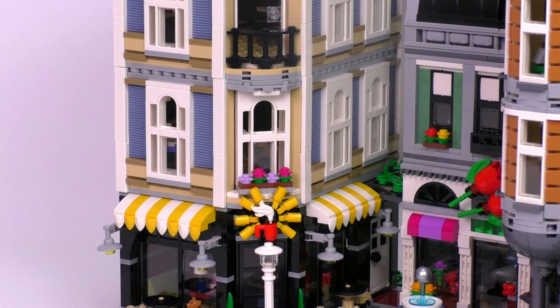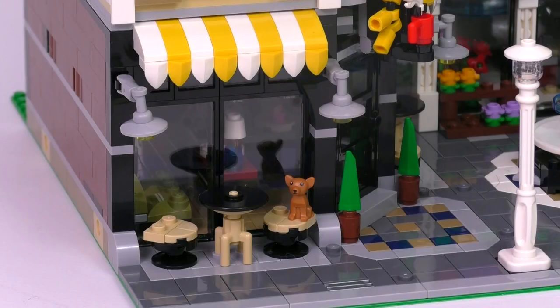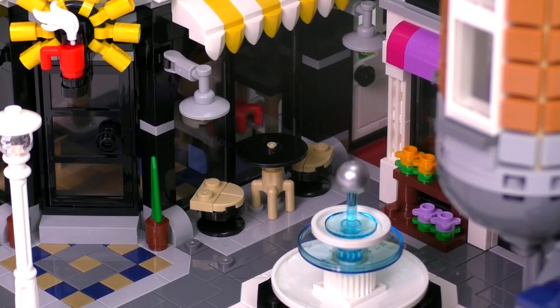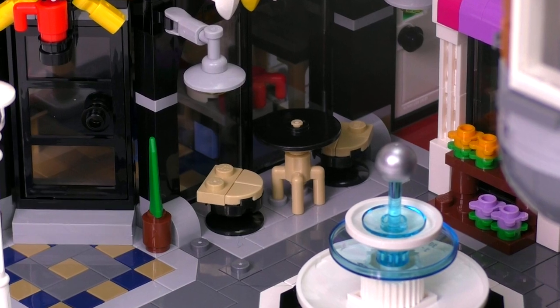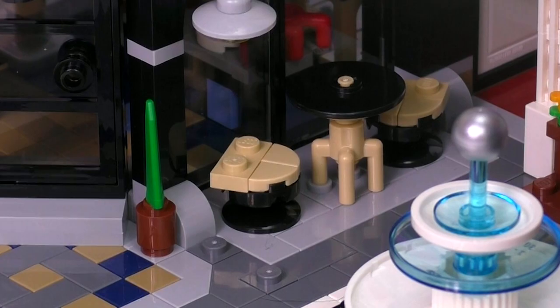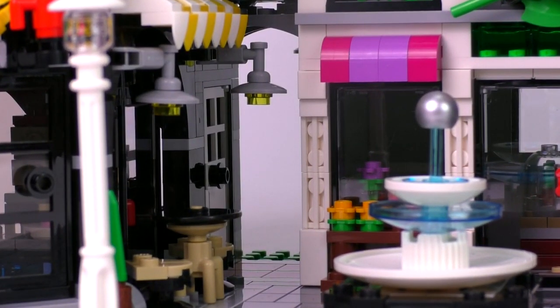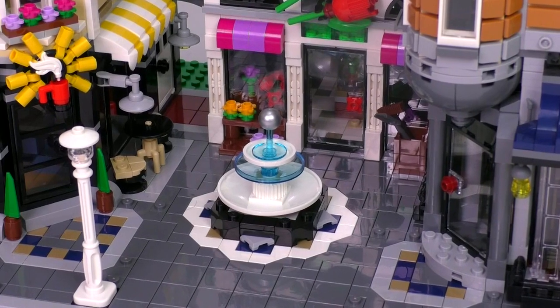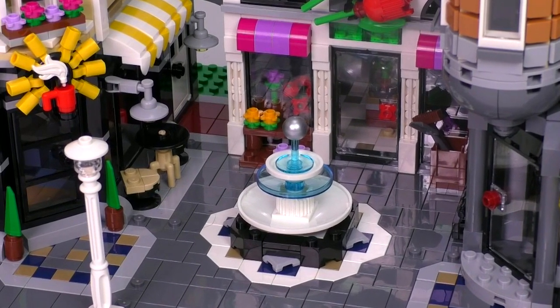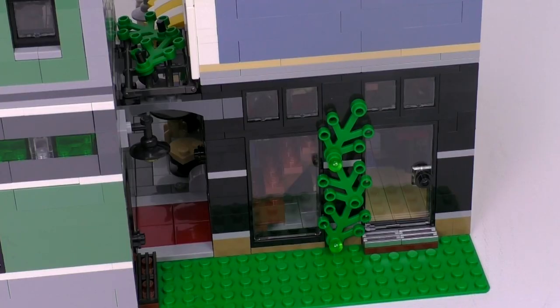That sign with the coffee mug in the front is very similar to the original cafe corner modular build. Looking at the outside seating area, we have some of our more popular patrons sitting there. Also worth pointing out: we have several of those one-by-one round wedge tile pieces — those are relatively new, so it's nice to get some in the stools. There's an alleyway in the corner that's relatively narrow but has space to fit a minifigure. There's a side door in the back — this is the first complete separate alleyway in any of the modular builds.